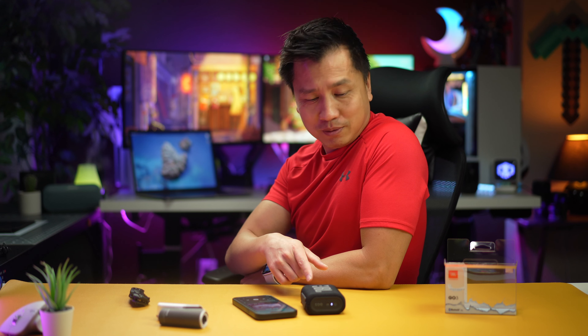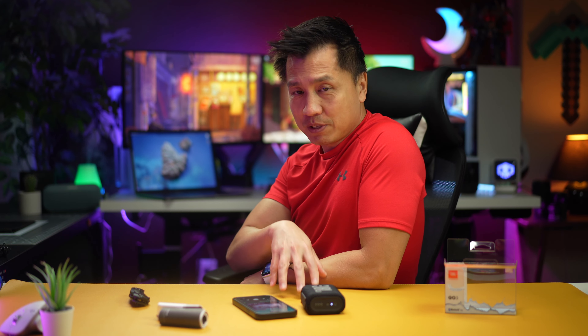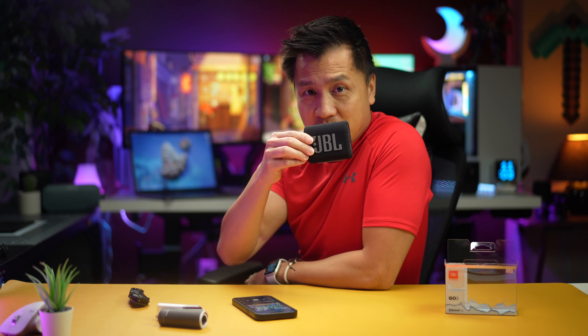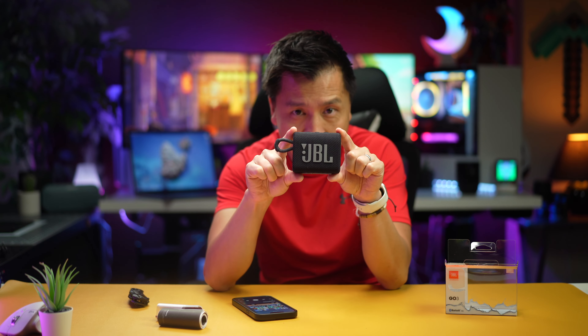The bass is so hard the speaker actually moves — I wasn't kidding when I said my table vibrates. I have to say, this thing is amazing. One of the best tiny speakers I have ever owned. I'm going to say that right now.